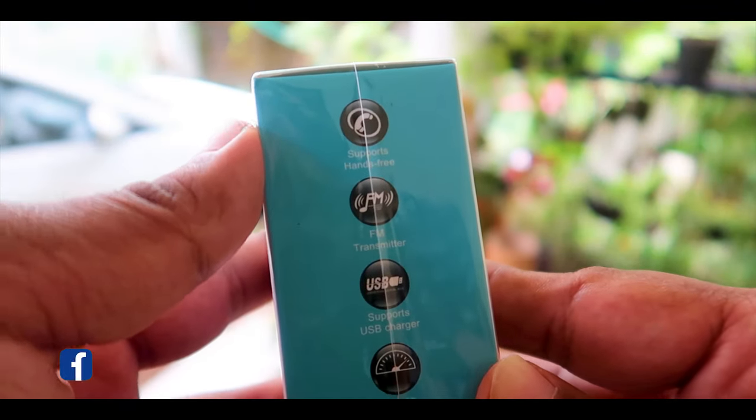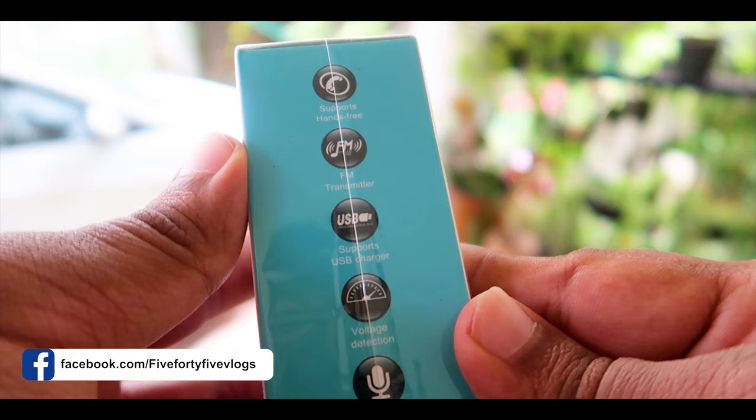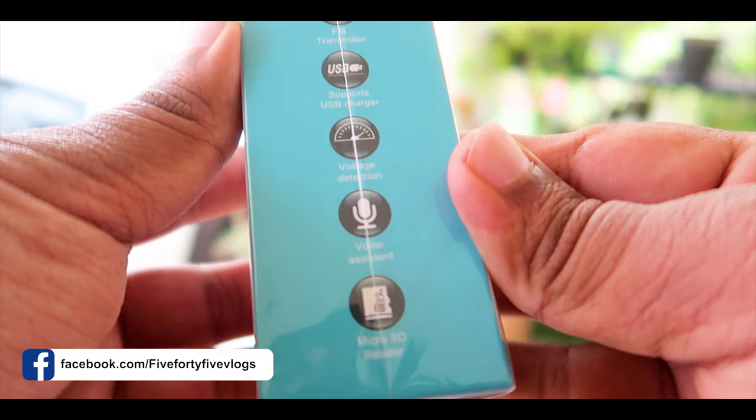The main features are mentioned on this side. It supports hands-free usage, acts as an FM transmitter, has USB charging options, voltage detection, voice assistance and guidance, and also supports the addition of an SD card.